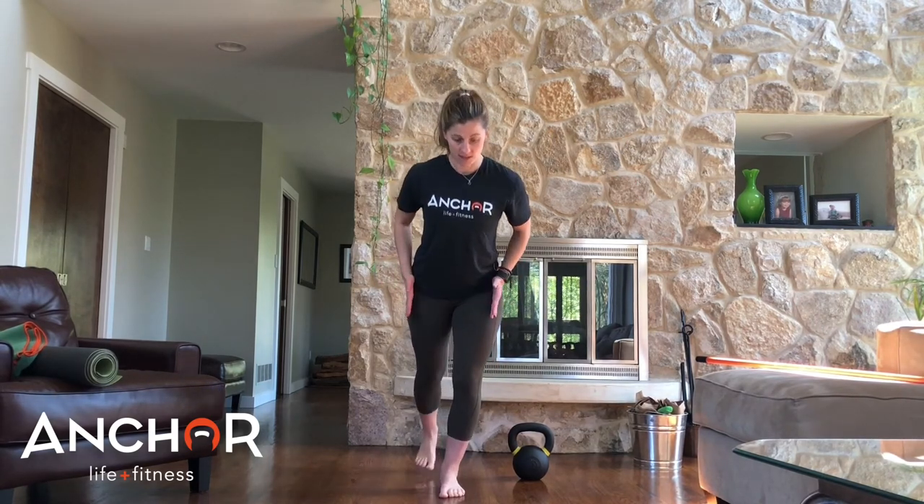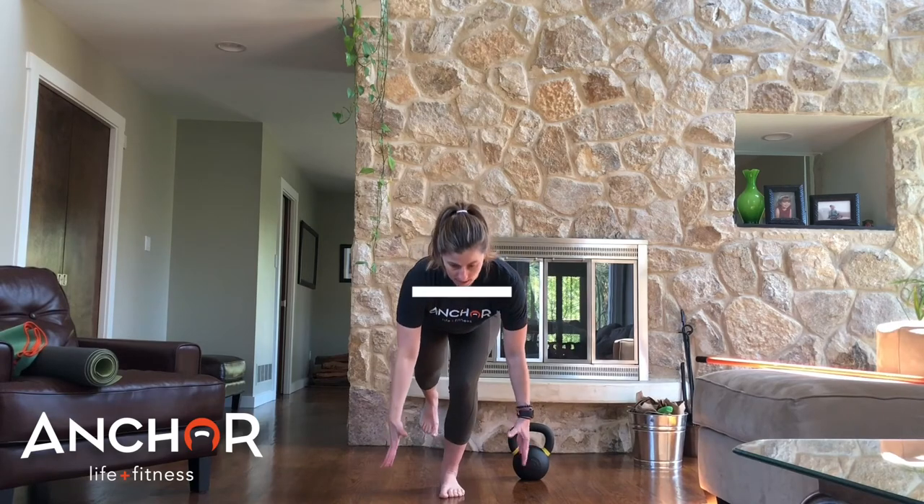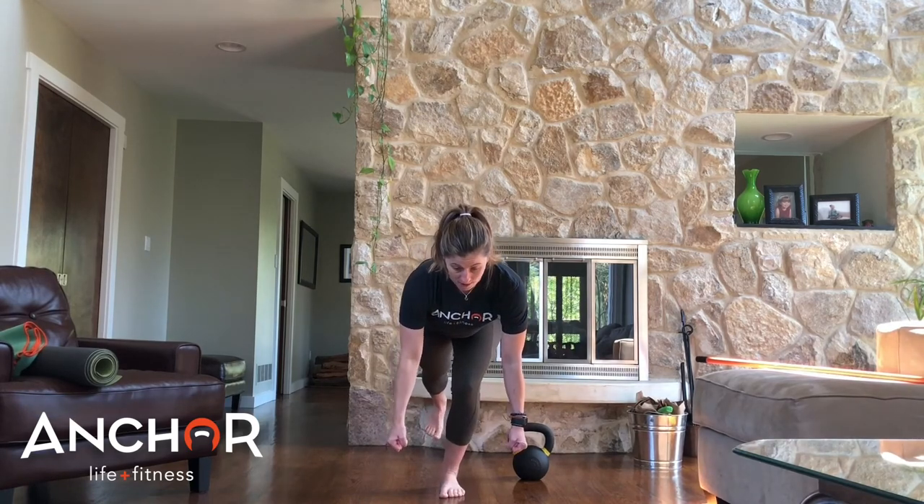I want to keep everything nice, strong, and braced as you get down and then back up. Hope that helps. If you have any questions, don't hesitate to contact us, and happy lifting.